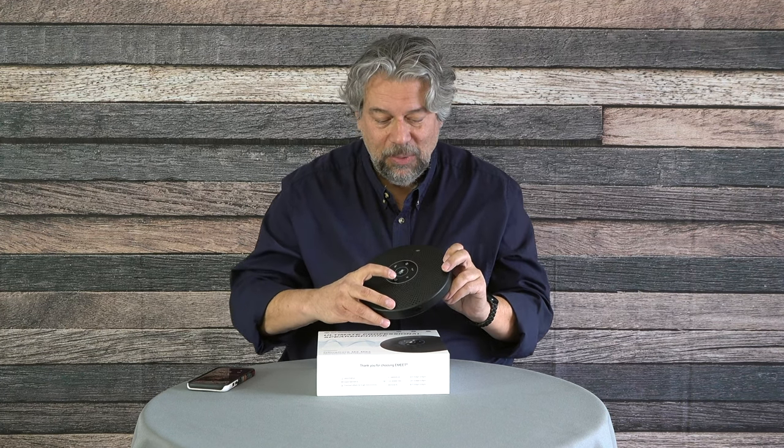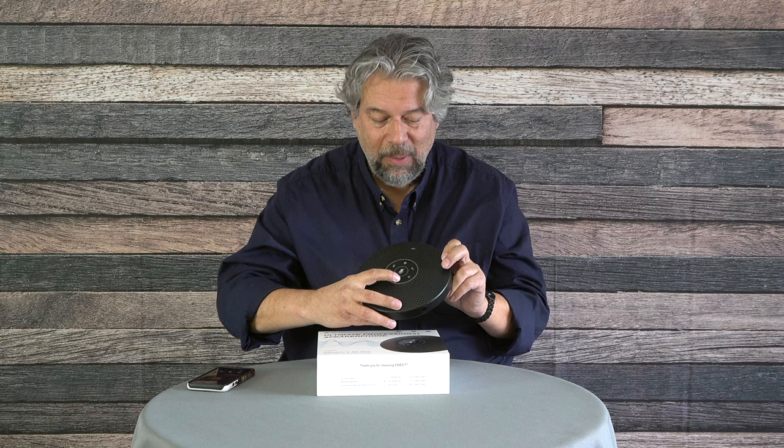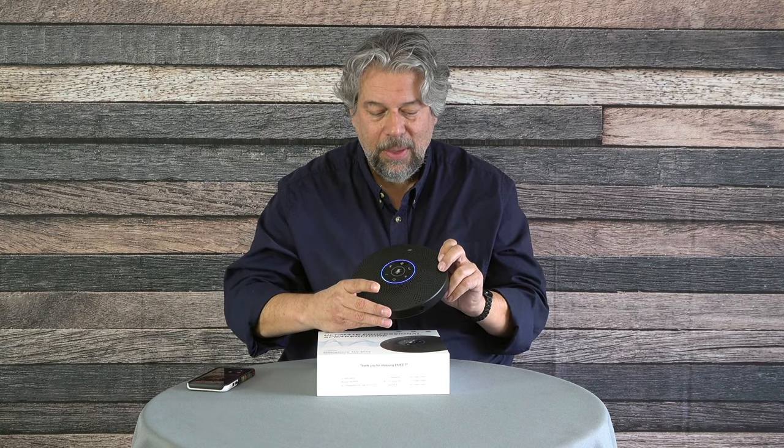Let's power it on by pushing and holding the power button. It's powered on and automatically connected to my iPhone because it's a Bluetooth device. It also has dual-connect capability, so you can connect to two different devices simultaneously, and whichever one is pushing audio is the one it uses.